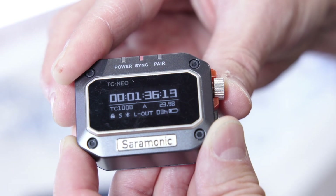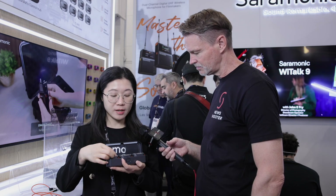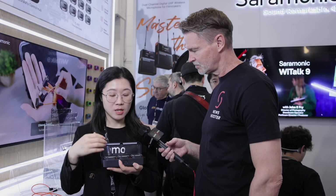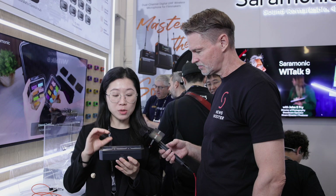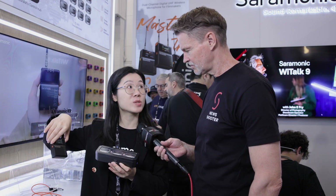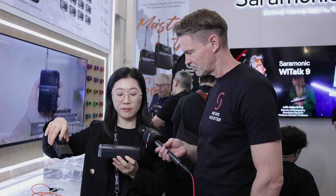One set comes with a single timecode device. The other is a kit, which comes with a battery charger and three timecode devices. This is very convenient for film production, and it can also synchronise with the Saramonic wireless K9 system, which also has a built-in timecode function.